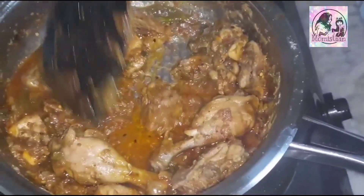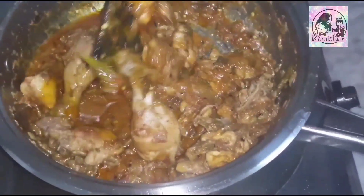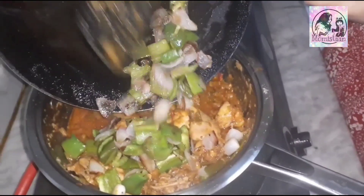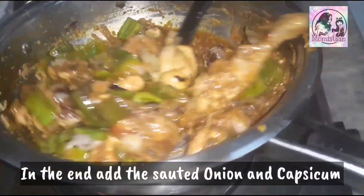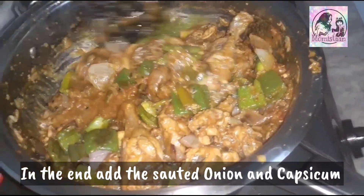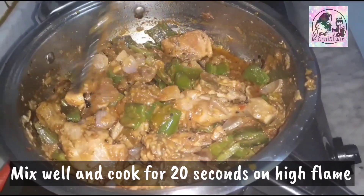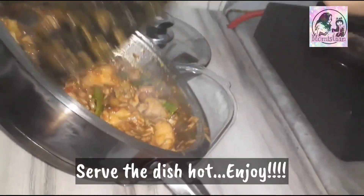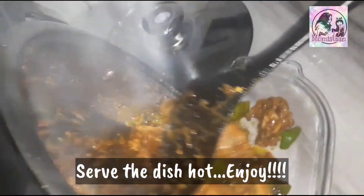Cook for 10 minutes. The gravy has become very light — I added a lot of water. At the last minute before serving, we will add the pepper and spring onion. Stir for just 15 to 20 seconds. Add a little bit more and after all it will be soft and ready.